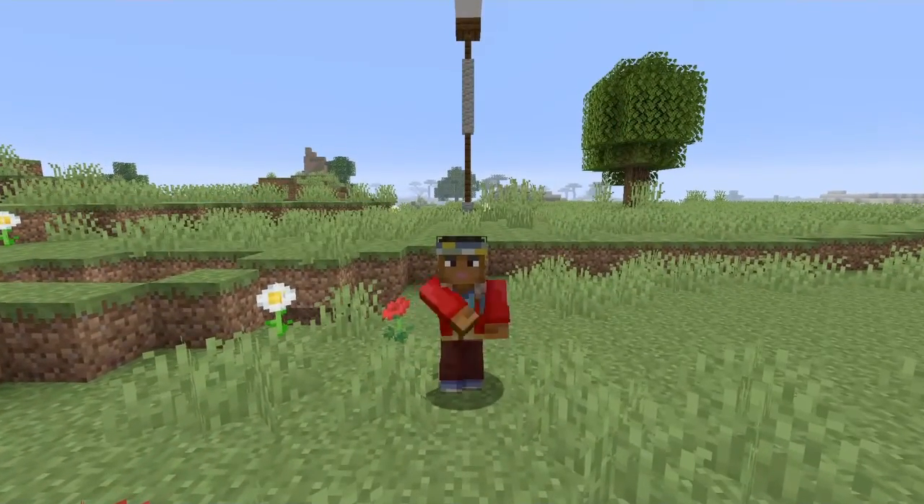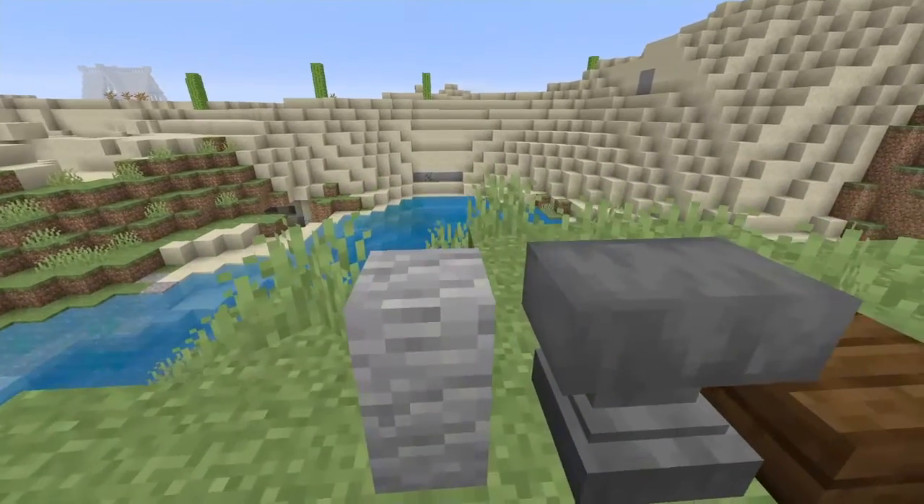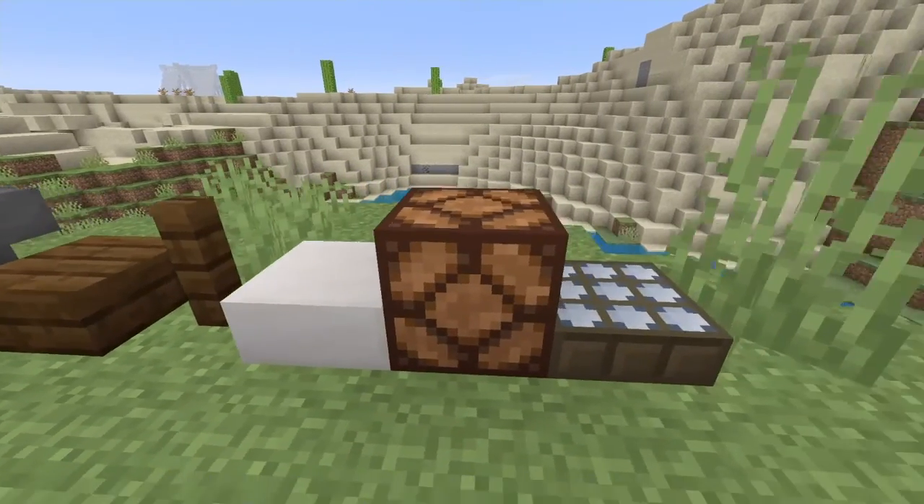You guys need to get all these materials — this is a quick video. Grab all these materials, and pause the video if you need to.